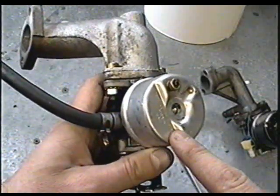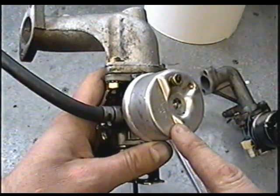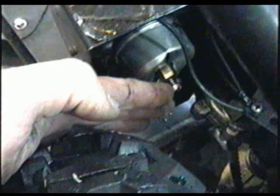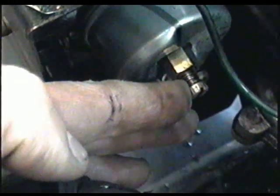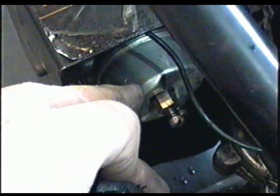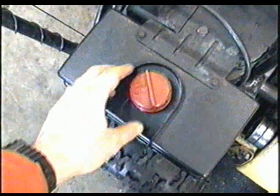If you've got the older type carburetor with the adjustment screw at the bottom, sometimes simply turning it out one eighth of a turn or more will stop the surging. Again, if that doesn't do the trick you may have to take your carburetor apart and repair it. Also on these Tecumseh engines, make sure the fuel cap is good and venting properly.